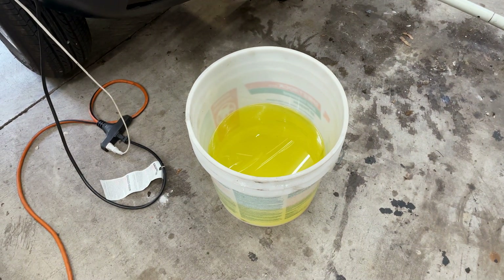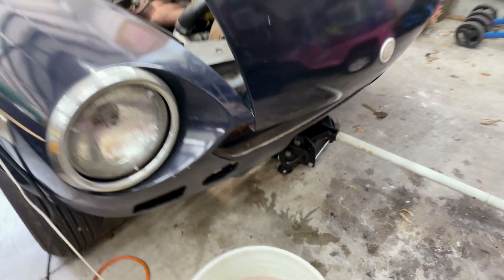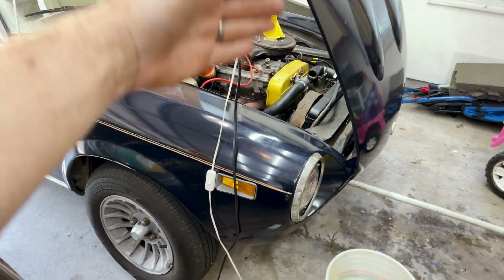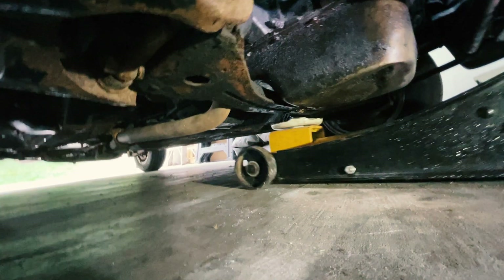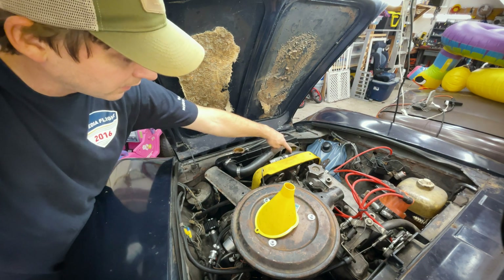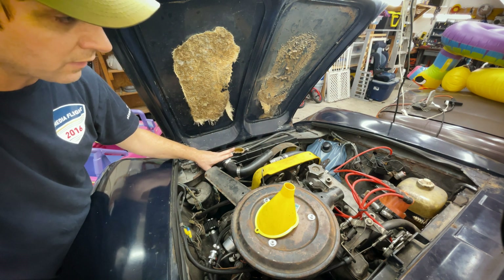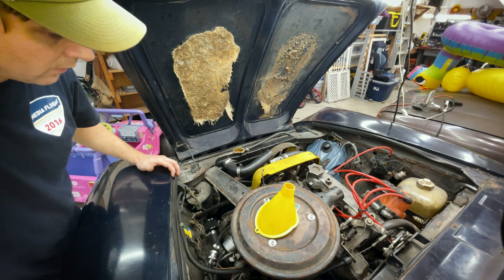I've got my 50/50 mix ready to pour in. One other trick you can do is get a jack and raise the front end of the car as high as possible. That gets the radiator up and gets the highest point above some of the coolant hoses, and it really helps get the bubbles from the back coming up. I'm going to disconnect this radiator hose and pour coolant directly into that hose until it's full, then pour coolant into the radiator until that's full. I'll wait a bit, let any air come out, and massage the hoses to work out as much air as I possibly can.